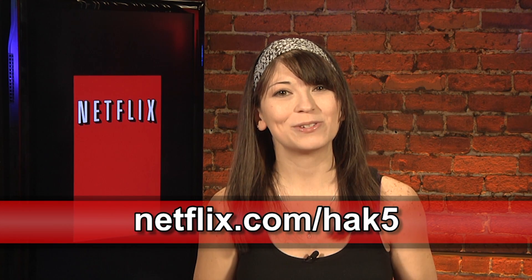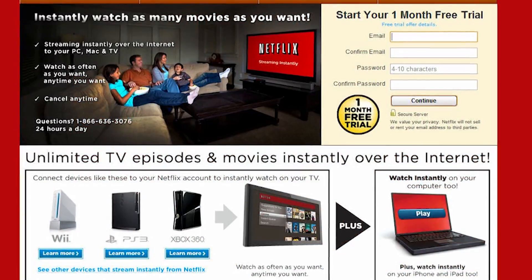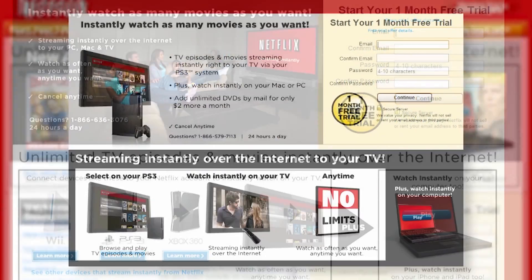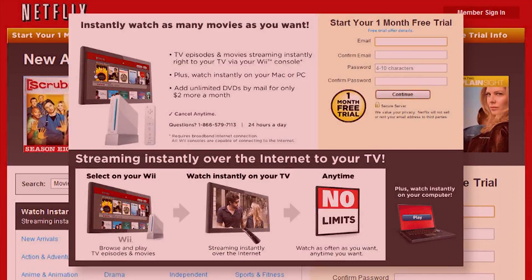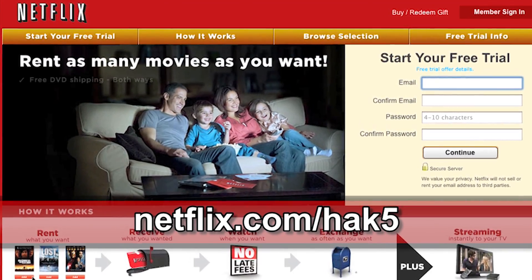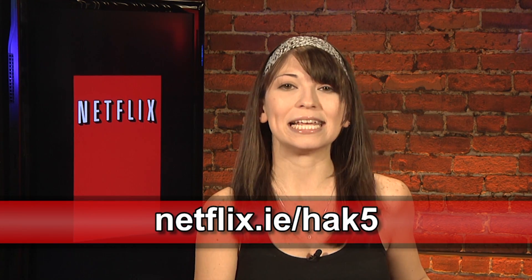Netflix streams TV episodes and movies directly to your home, saving you time and money. Instantly watch unlimited TV episodes and movies streaming directly to your PC, your Mac, or right to your TV with your PS3, Xbox 360, or Nintendo Wii console. For a limited time, get your free trial membership — go to netflix.com/HAK5 and sign up now. Netflix is now available in the UK and Ireland; check out netflix.co.uk/HAK5 or netflix.ie/HAK5.